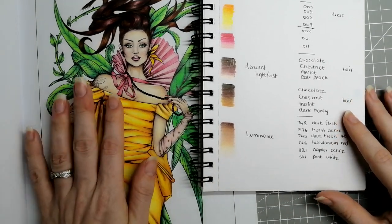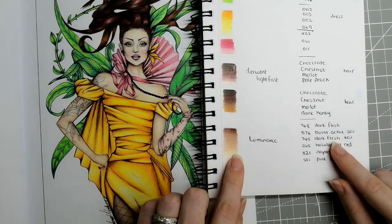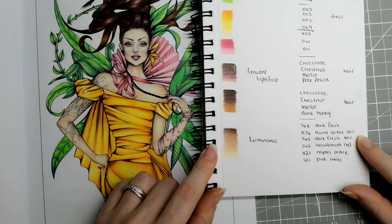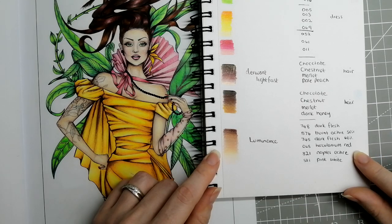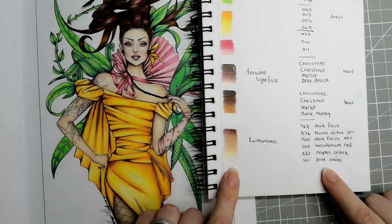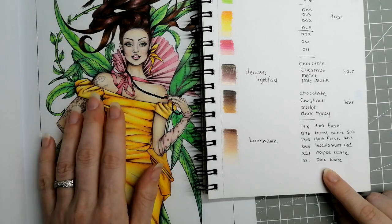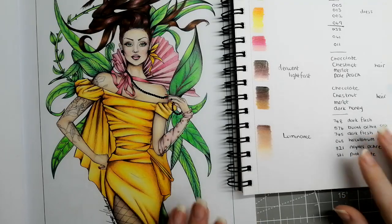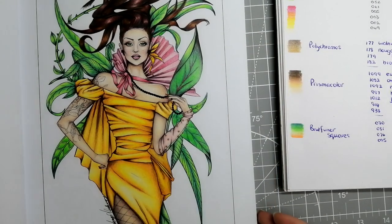Finally, her skin is done in Luminance because I find them the easiest for me. The combo is: 748 Dark Flesh, 876 Burnt Ochre 50%, 745 Dark Flesh 40%, 068 Herculaneum Red, 821 Naples Ochre, and 581 Pink White. These are on a light grayscale page, which does change the way colors look a little by adding that gray shade to them.